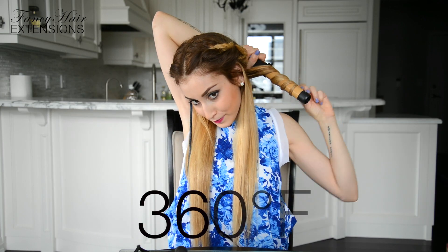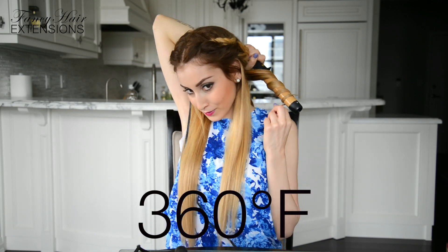Grab a curling iron or barrel that's between one inch and one and a half inches in thickness — I find this barrel size creates the most natural waves. Set your curling iron or barrel to a safe temperature of 360 degrees Fahrenheit and begin curling sections of hair away from your face. Notice that I'm not curling my hair starting from the very top of the strand. I'm starting my curl about 2 to 3 inches down the strand because I'm going for a soft, transitional wave that goes from straight at the top and wavy at the bottom.